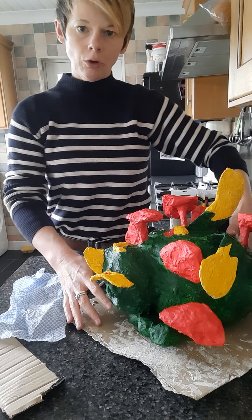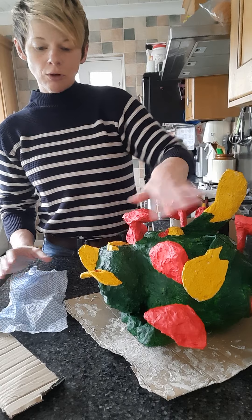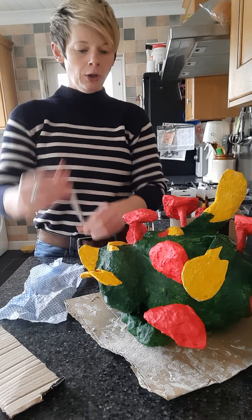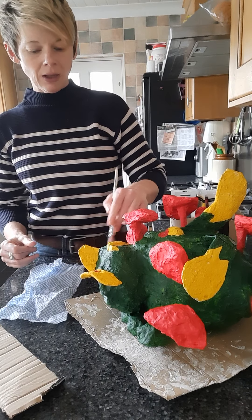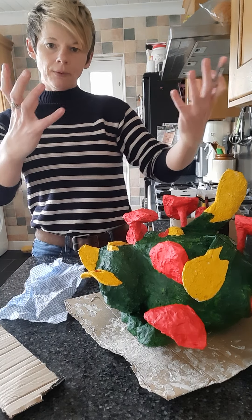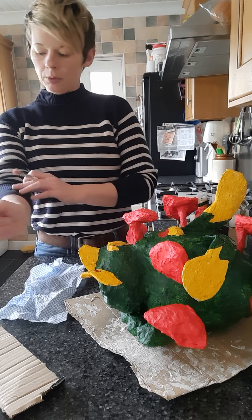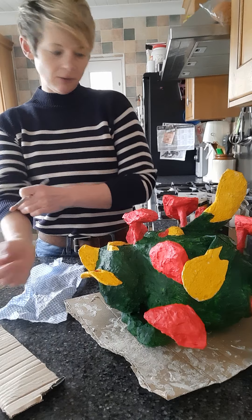Now I'll show you how to do the dry brushing. What you need for this is a quite thick paintbrush. This dry brushing effect adds highlights which will make the whole thing look really, really textural.